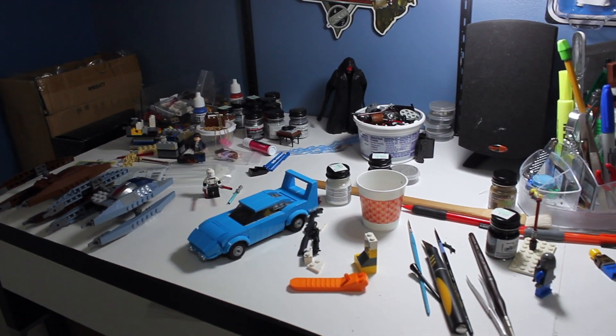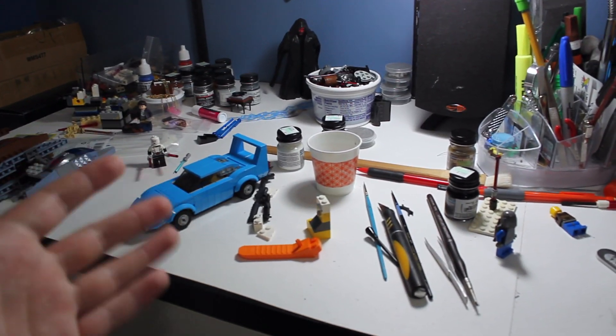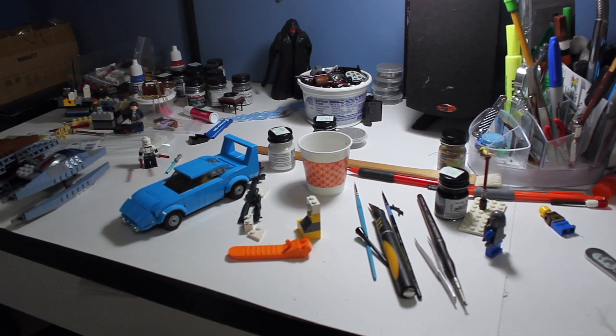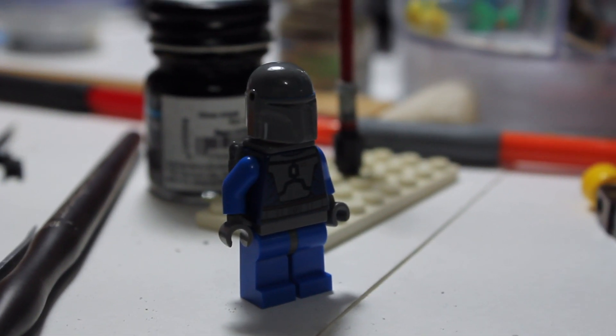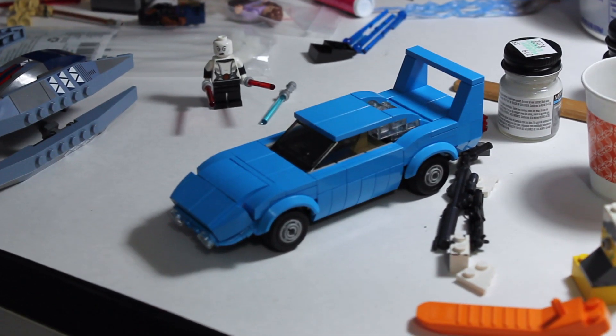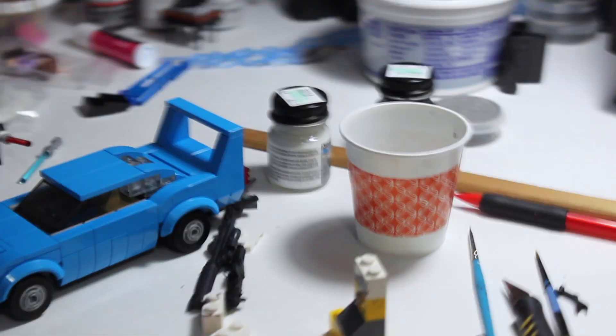Starting off with the desk, it's less messy than last time. If you guys remember, this place just looked like a war zone, but now I've done some cleaning — mainly just because I've been working at school, a lot of my stuff just isn't here. But I have been doing a little bit of work on some stuff, just this guy down here. There's a little preview of what I'm working on.